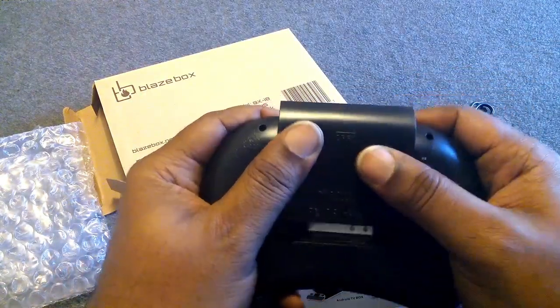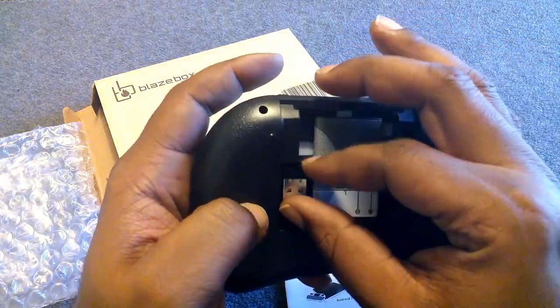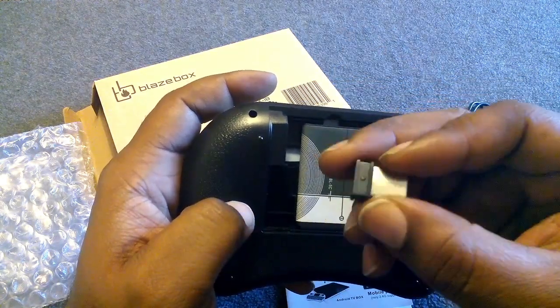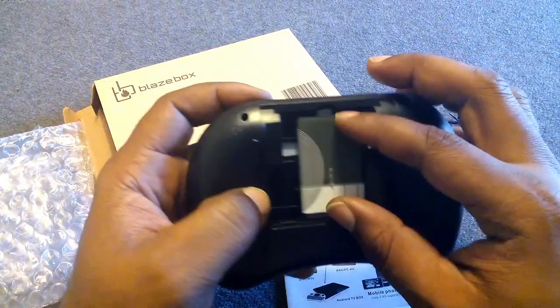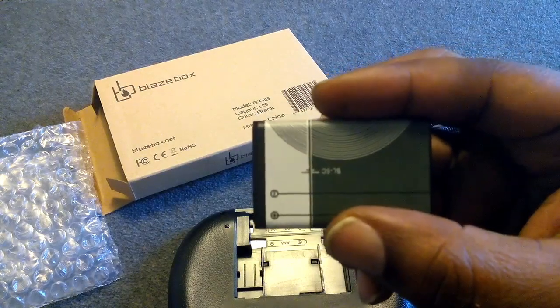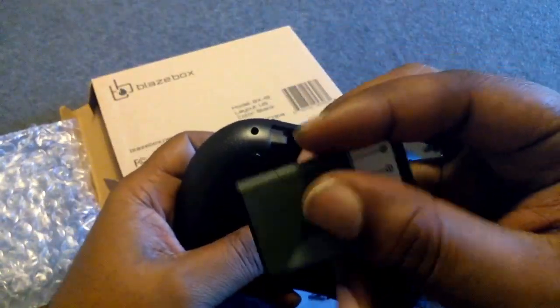Here's the back — it has a removable door, and boom, there you go. Here's the dongle that we would need; that kind of slides in and would go into the side of the x96 Smart TV box. It also has a removable battery compartment.